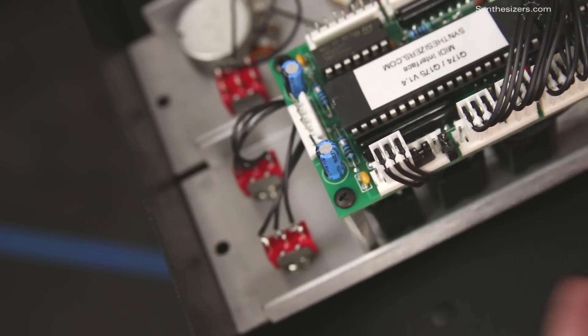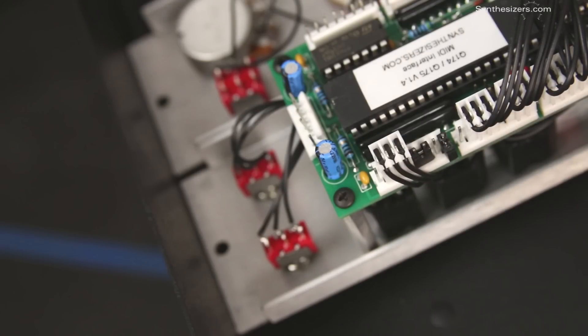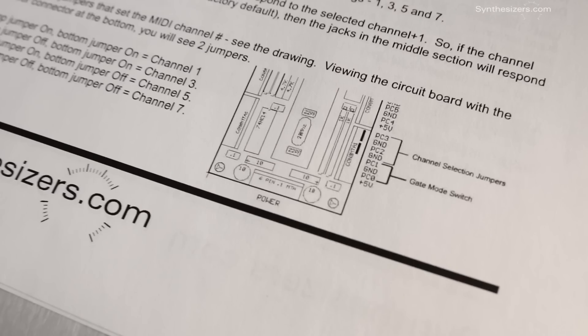This jumper was shorting together the top two pins. To save the jumper, we can put it back on but just hanging off to one side. That way it'll be there if we need it in the future. And that's all there is to it. Some other modules have jumpers also, so check out the datasheets for details.